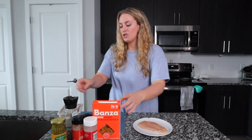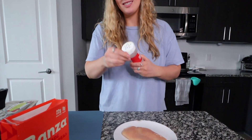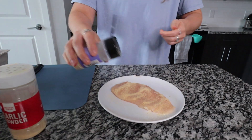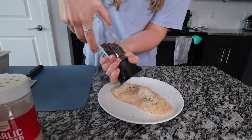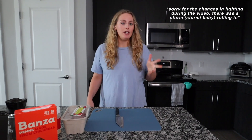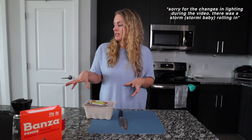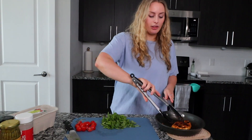Now I'm just going to season my chicken. If you've seen any of my other videos, I do not have a method to this madness — I just do what my heart desires. So we're going for some garlic powder, onion powder, pepper, and a little bit of chili powder because why not. I have my chicken cooking on medium-high heat with some olive oil, and to spice up the recipe a little bit I'm going to throw in some grape tomatoes, just kind of chop them up.